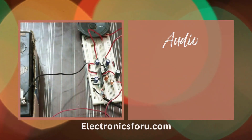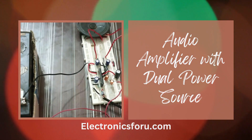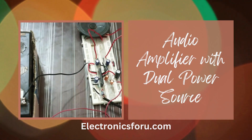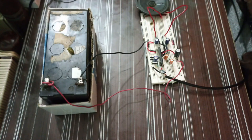Welcome to electronics4u.com's DIY project videos. This video is a proof of concept of the DIY project, a simple audio amplifier with dual power source, which is published on electronics4u.com. You will get to see the project working in action. Seeing that this project works would give you the confidence to invest your time and energy in developing it. Let me explain key parts of the project that you will learn more about while working on it.